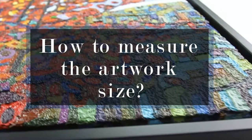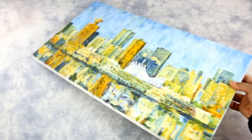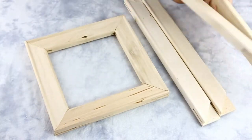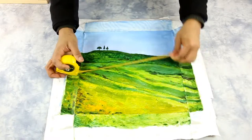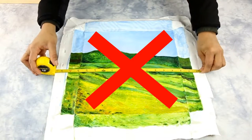Let's take a look at how to measure the artwork size. This method is useful when ordering a canvas to be stretched or for ordering stretcher bars for your canvas rolls. Take your painting and measure the face view width and the face view height. This does not include the edges.